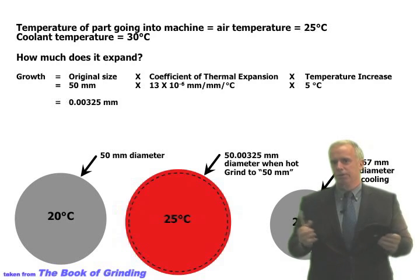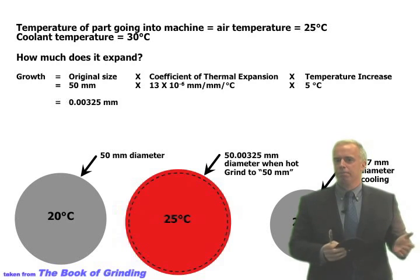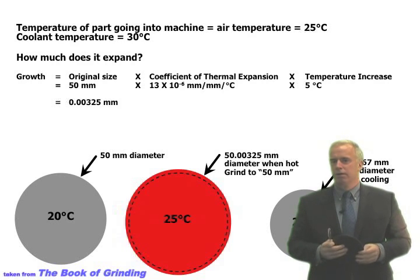All of a sudden my part is 50.003 millimeters — getting close to being out of spec. In some respects, the chiller on the coolant has nothing to do with the grinding operation itself; it's about controlling what temperature the part is at when we grind it and when we measure it. That's one of the main reasons why, if you're trying to hold tight tolerances, you might need to put a chiller on that machine — and make sure you know what temperature the chiller is set to and what temperature you're measuring the part at.